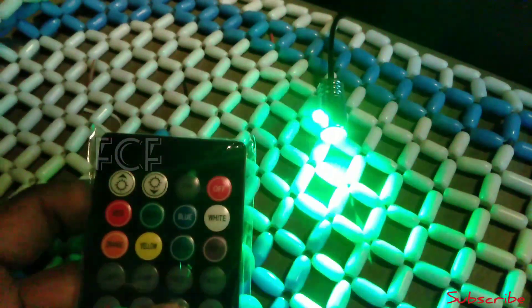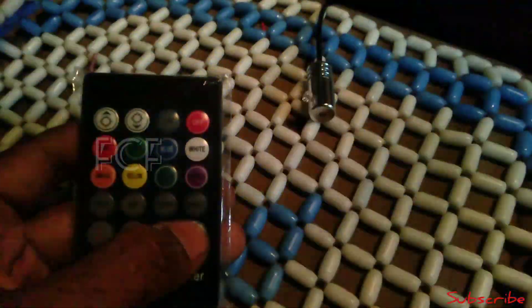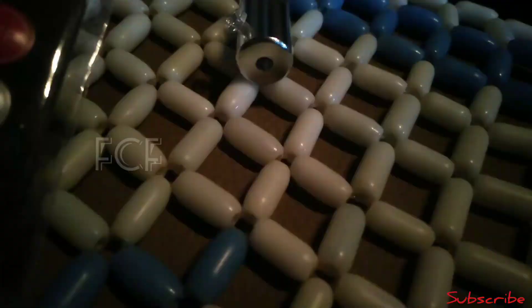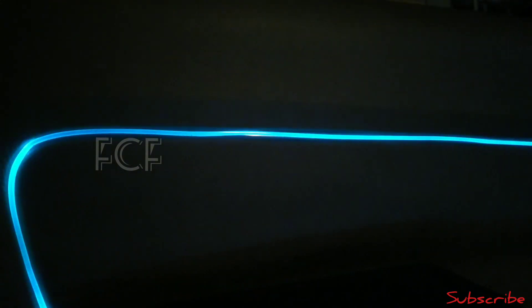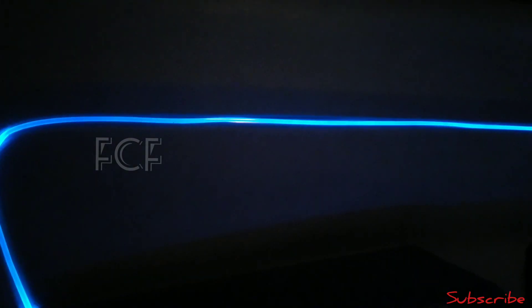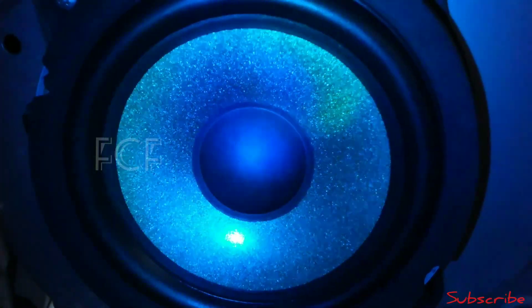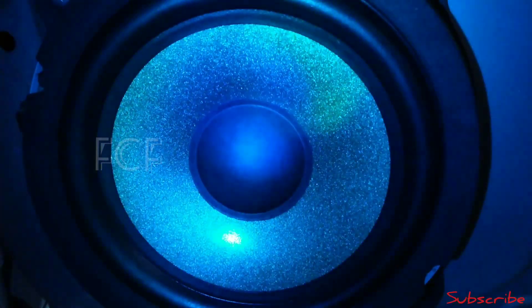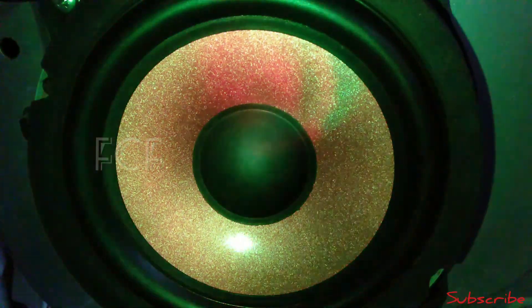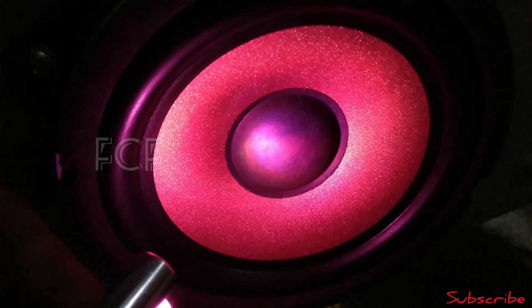Now we have to start the right side and fit the car. You can see the flash effects — fast and slow. Now we can see the car and see the color. There is a multi color fill: blue, green, rose and green. We can fit all the colors — the light will fit.